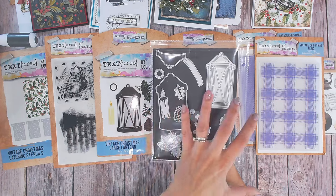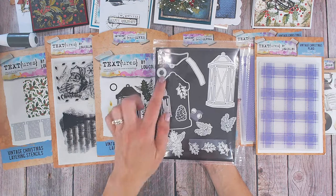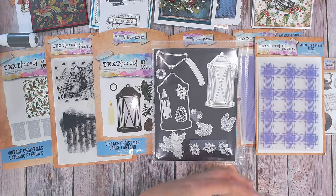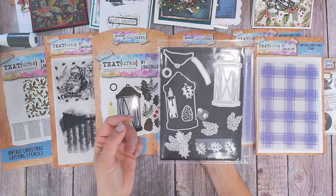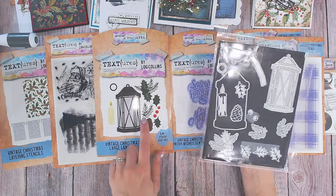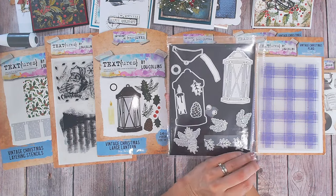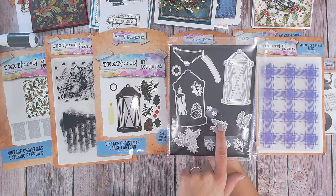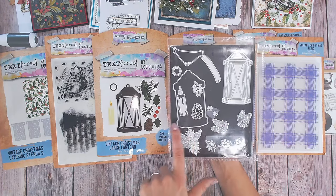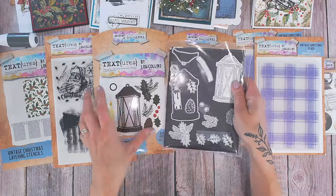There are lots of different ways you can pick and choose which elements you leave out — for example the drop shadow, you don't have to have that. You don't have to have the lid and base. You can have it as purely a wire frame lantern. So there's lots of versatility. You also get all of the foliage — two holly leaves, one pine fir, a big cluster, and three berries.